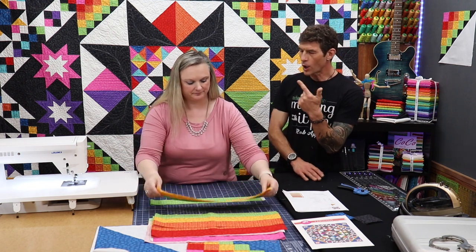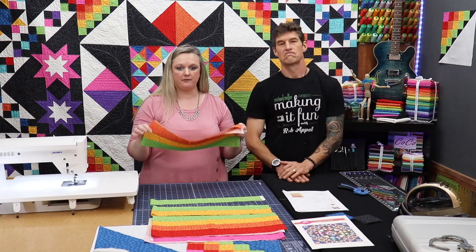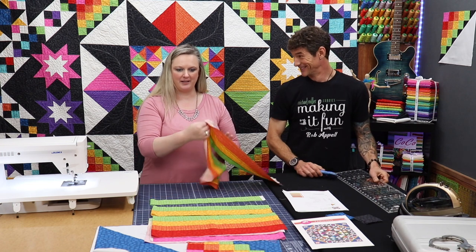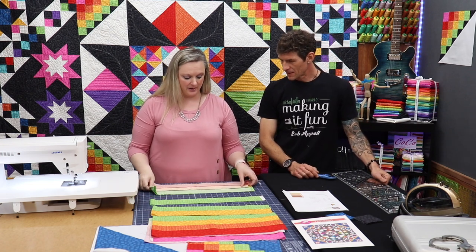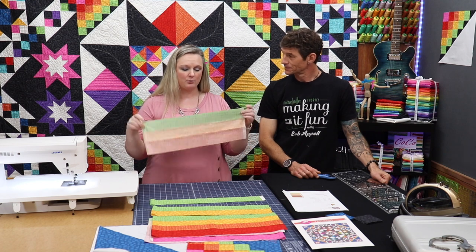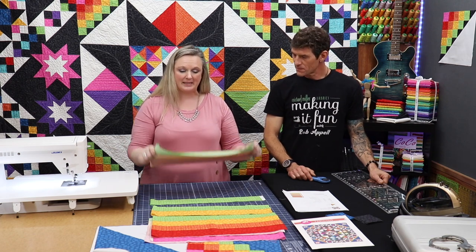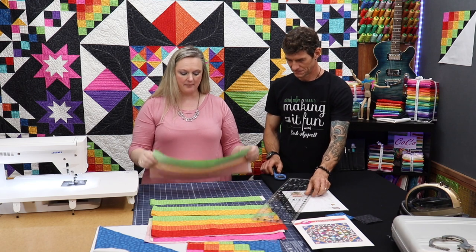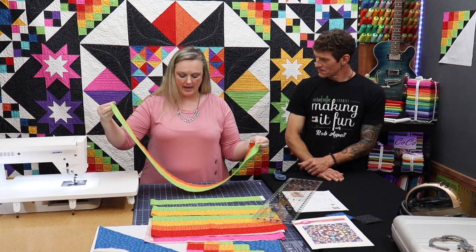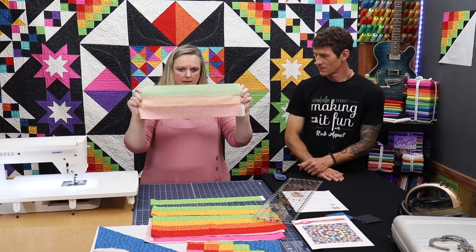Are you using these same strip sets for the white and the blue, or do we need to make new ones for the blue ones? No, absolutely — these strip sets cut for all 12 of the blocks, so that's very nice. When I sew my strip sets together and press them, I press them so that when we sew our checkerboards together the seams will nestle. Rob worked on these and didn't do that, so I will show you how to nestle them regardless.